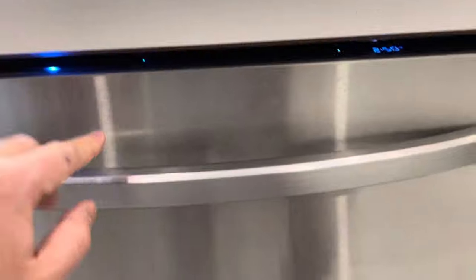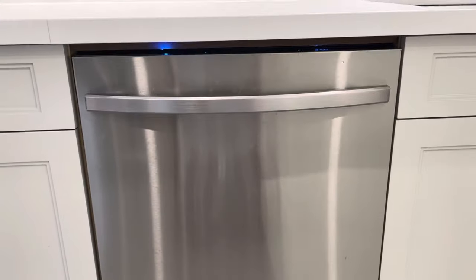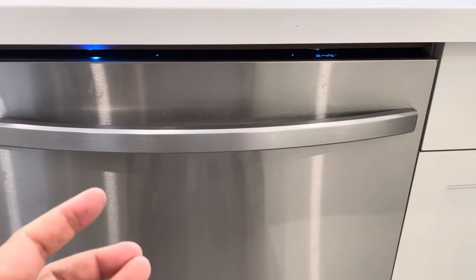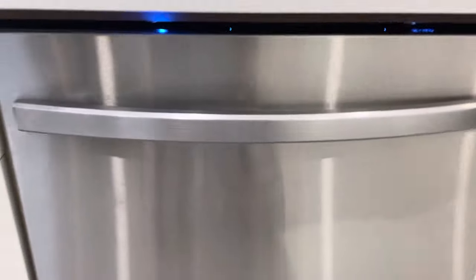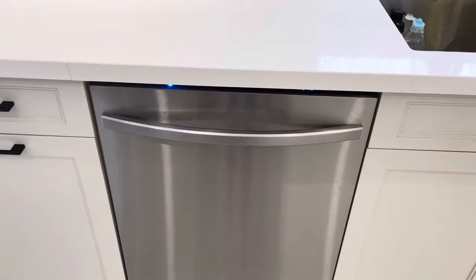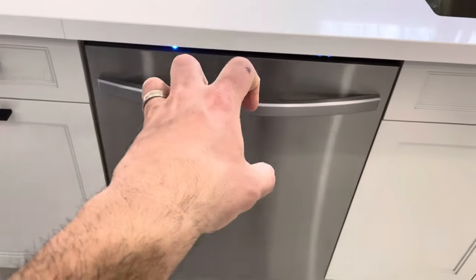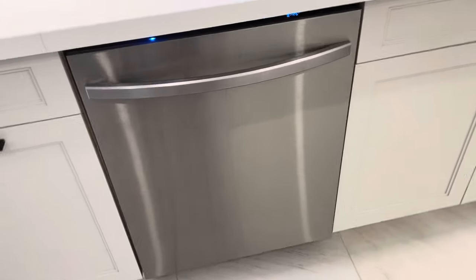The light indicator lets you know it's working. This dishwasher is very quiet — it will first drain any water, then fill with water and start washing. The time remaining is displayed on the panel. This Samsung dishwasher will actually pop itself open when there's between 5 and 15 minutes left in the cycle. It plays a little chime and pops open to let everything dry.